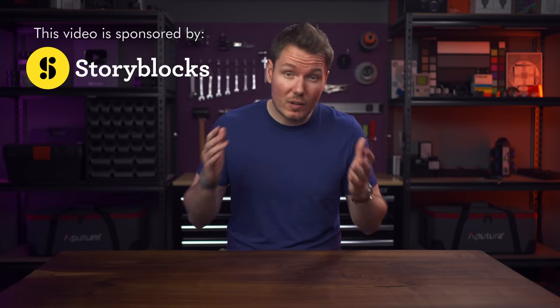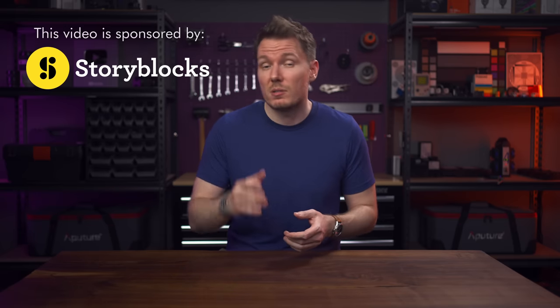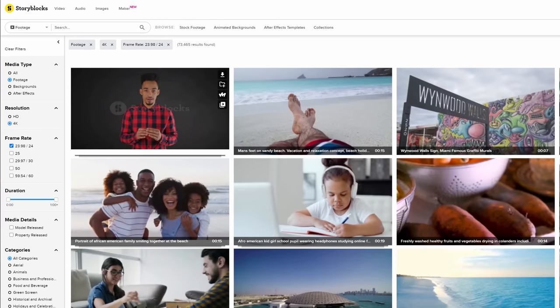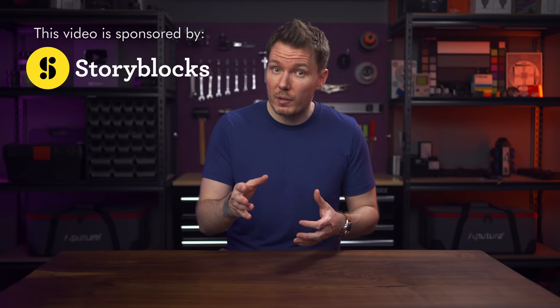And speaking of not always being able to get the shot you want, that's a perfect time to tell you about the sponsor of today's video — Storyblocks. Sometimes you don't have the shot you need and can't go get it before you run out of time, money, or patience. Storyblocks has subscriptions for every budget giving you access to a vast royalty-free library with unlimited downloads for personal and commercial projects. They're focused on diverse and inclusive content, with an intuitive interface featuring filters for 4K video at multiple frame rates, backgrounds, and After Effects templates.